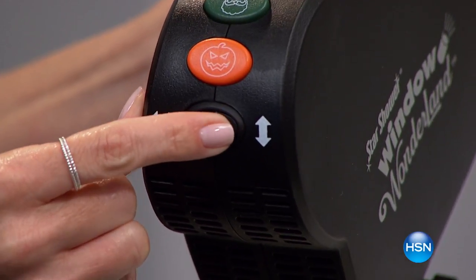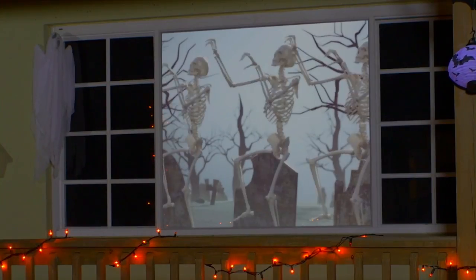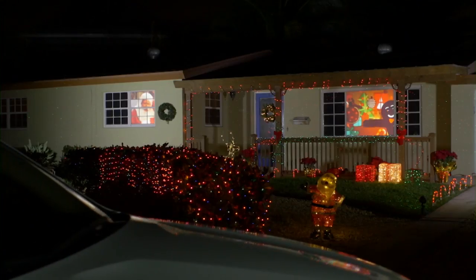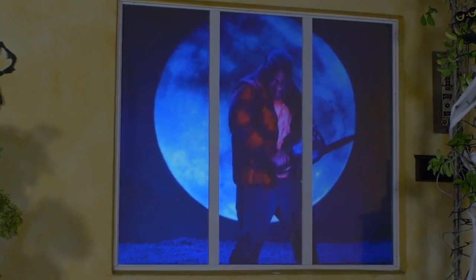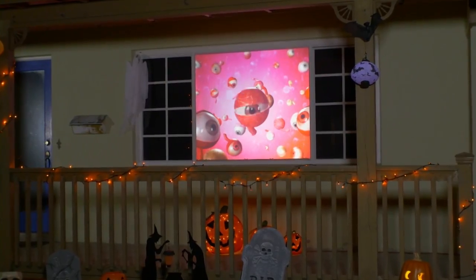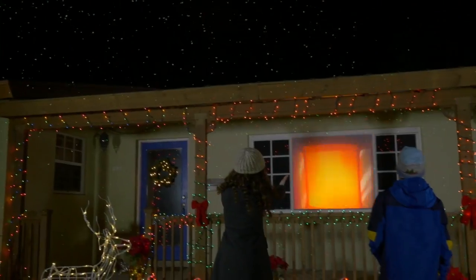With just the click of a button, this Hollywood-stylized camera projects 18 different holiday scenes from inside your home onto your window. Enjoy Halloween videos from spooky scarecrows to dancing skeletons, and festive Christmas displays of adorable puppies and Santa Claus in his workshop.